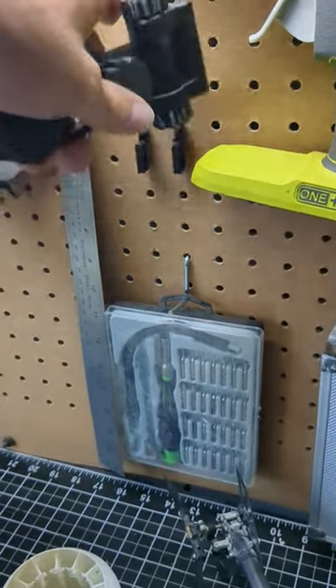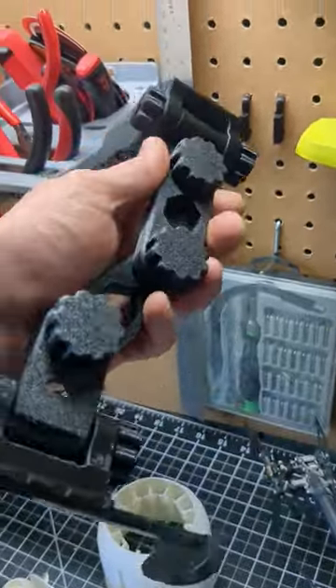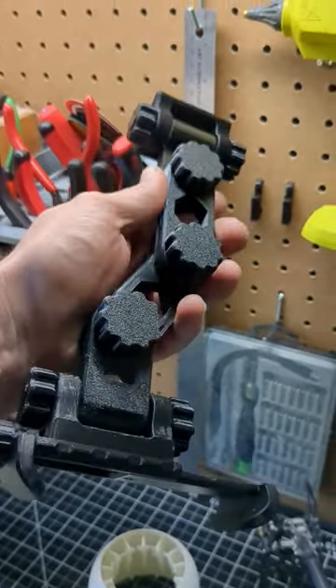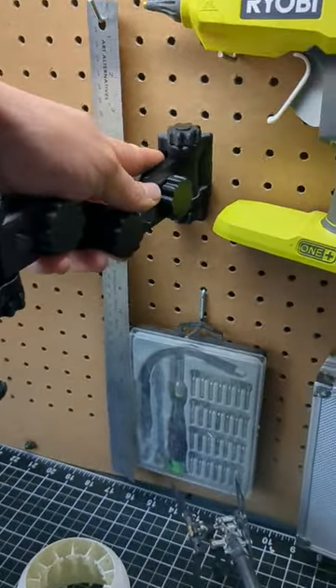It's all 3D printed — literally everything. I kind of just found some plans on Thingiverse and started printing, then realized it wasn't going to work for me. So I changed it all up, found some other plans, and kind of mashed them together and did some more stuff. It was pretty cool.